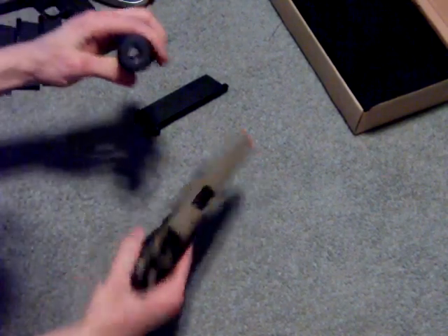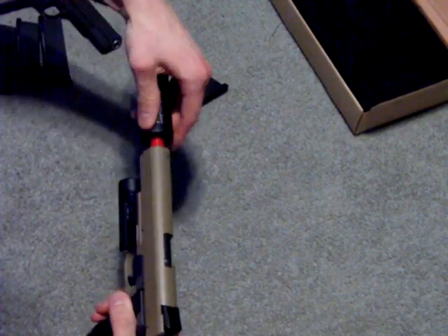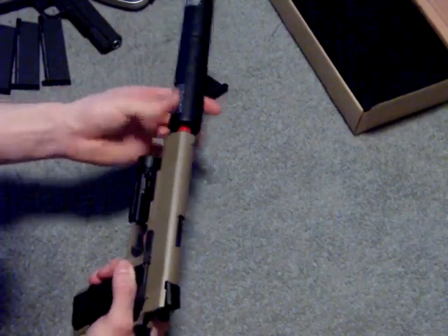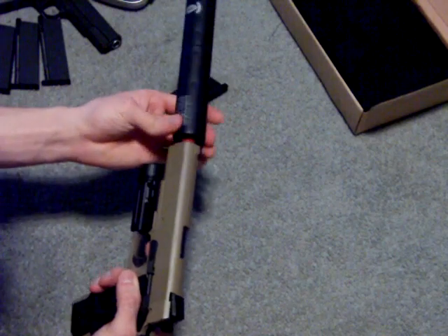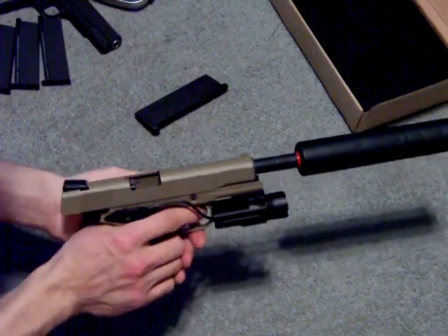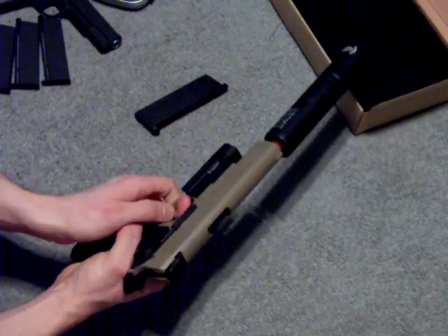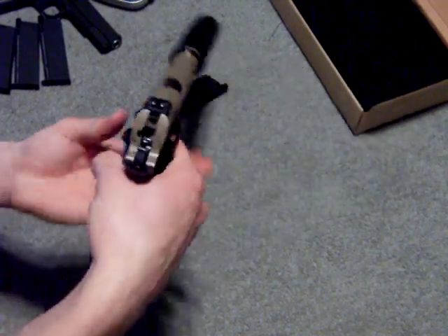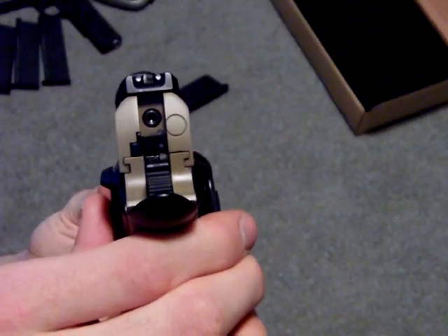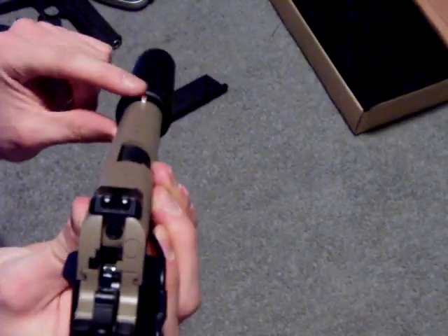Same thing with a silencer — I got a G&P silencer, a special forces silencer — that screws on pretty easily. It is a gas blowback. The slide will lock open when it is empty, and then you just hit that to lock it forward. The sights do have white dots on them, but they are not raised sights, so if you have a silencer on, the sights are going to be blocked by the silencer.